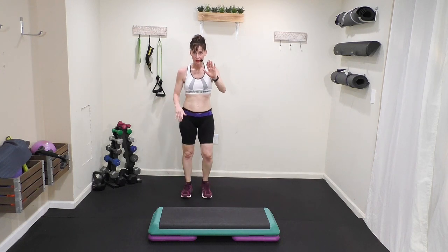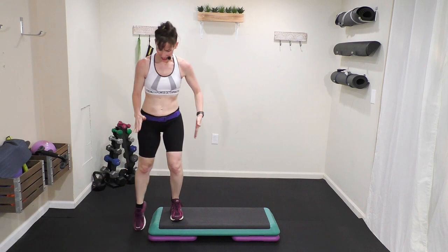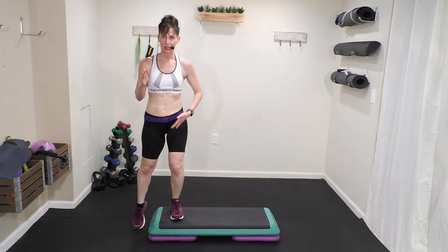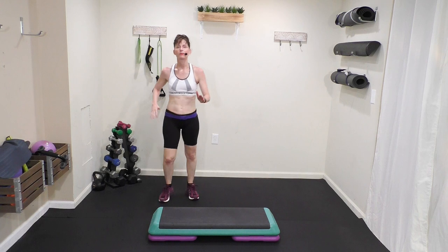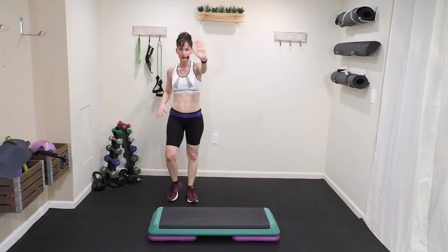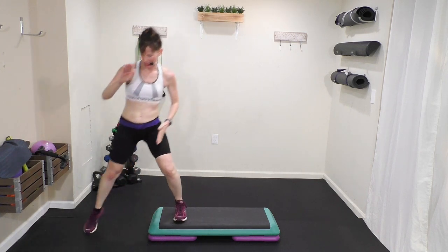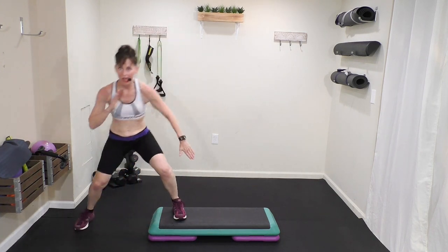Now I'm going to go slow again. Here we go. Step knee. Out. In. Out. In. Out. Knee. Slow, one more time — hands. Here we go. Step knee. Out. In. Out. In. Out. Knee.